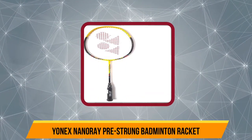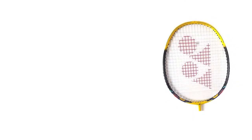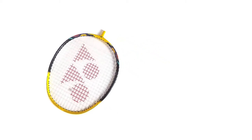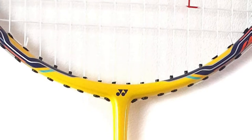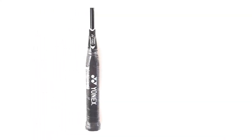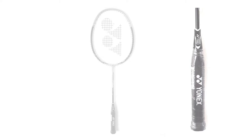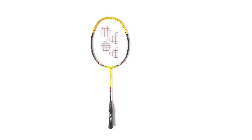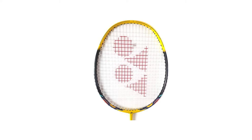At number three, the Yonex Nanoray pre-strung badminton racket. The Yonex Nanoray 10F is for beginners who are a bit more ambitious and looking for a racket that can stay with you longer before upgrading. It's made for powerful shots and features Yonex's TFA technology intended to decrease vibrations. The head is strung with BG3 string for durability and a solid feel. It uses carbon nanotube technology for increased tensile strength, and the aerodynamic frame offers better wind resistance. A polyurethane-wrapped handle ensures top-notch gripping quality, and it comes with a cover for storage and transport.